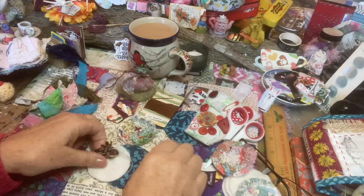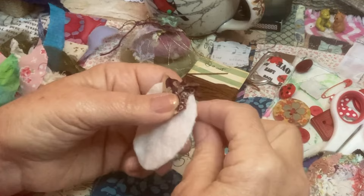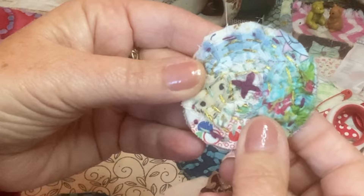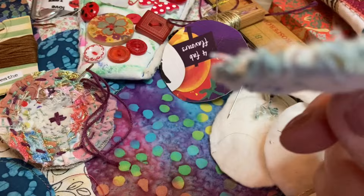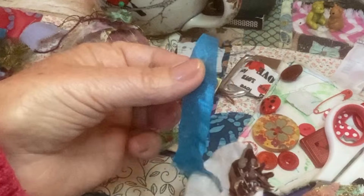Let me show you my process. Of course it's slow stitching, so again no right or wrong. But what I've been doing to make these buttons — if you can see they've got a nice texture to them — let me show you how I did that. You might have other ideas you want to use, but let me show you. I get a little scrap...